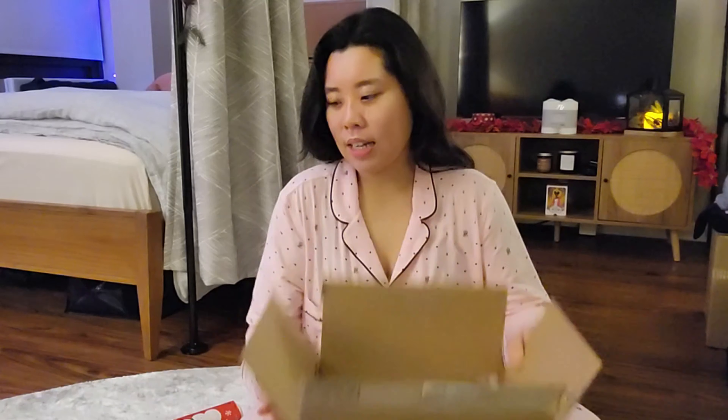I have everything in the box now. I'm going to come back after I wrap everything up — BRB.